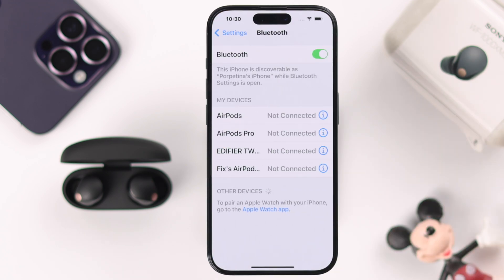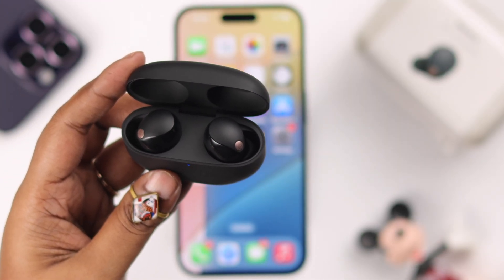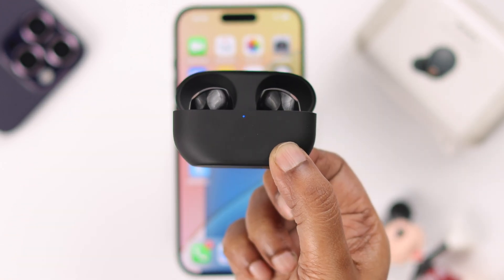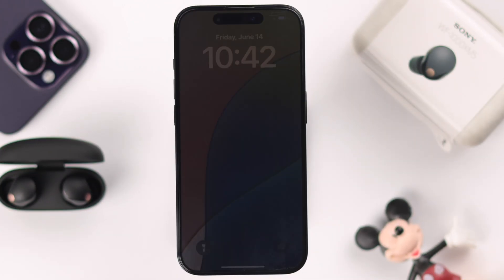If you're still having the same problem, sometimes it happens when your buds are idle on pairing mode. So in that case, put the buds inside, close the lid, wait for around 10 seconds, open the lid, and then take them into pairing mode again. At the same time, go ahead and give your iPhone a little restart.